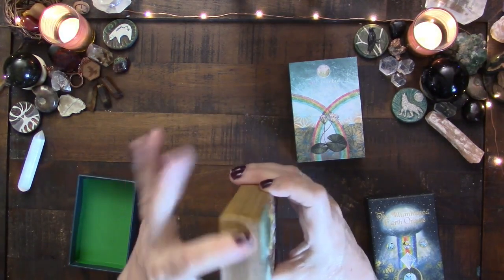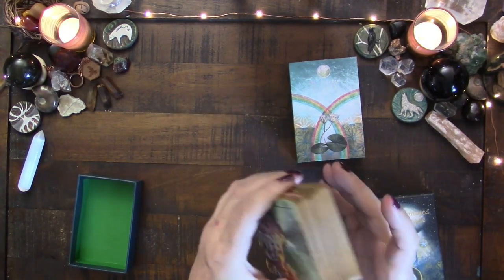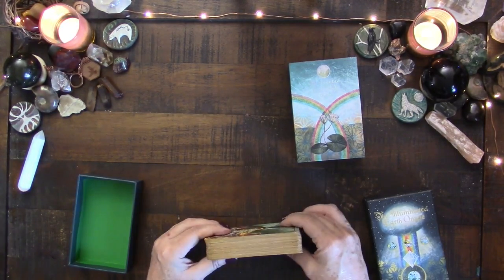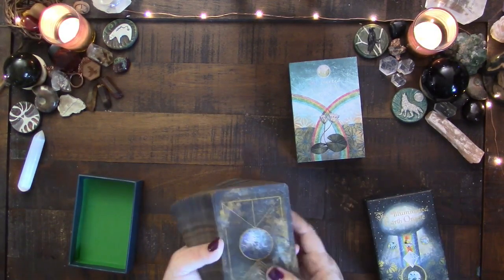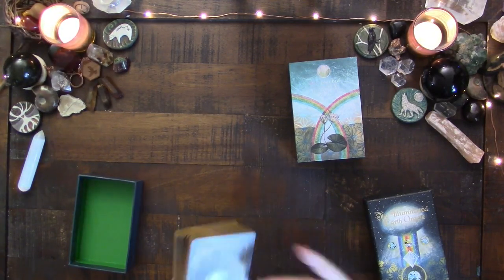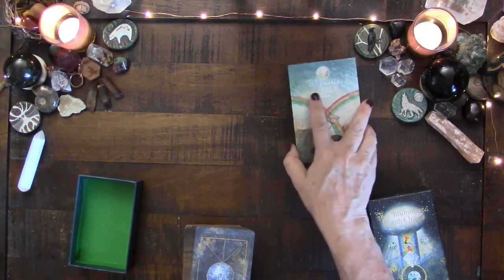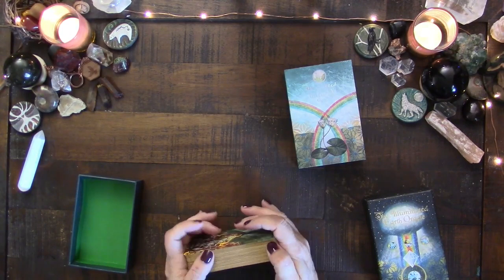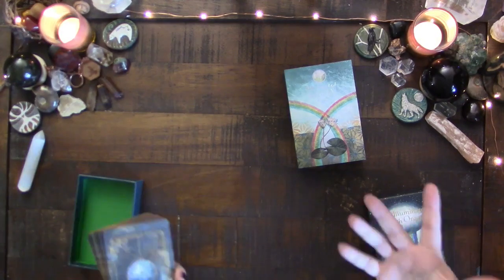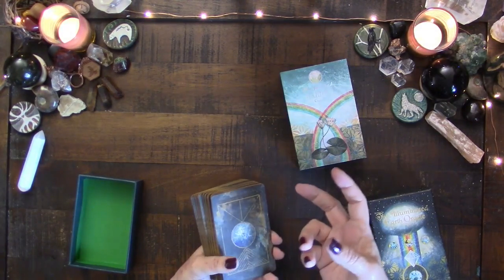I edged this myself and it's definitely getting worn because I riffle shuffle — I have riffle shuffled the heck out of this deck — and it's still nice and straight. It's just a gorgeous deck. It really is a cornerstone of what I would consider my core decks. So of course when this new one came out, I was like yes. I had originally thought I could just add this to the Illuminated Earth pile and have this giant amazing deck, but that's not going to be the case. This is a different card stock and it's slightly smaller.